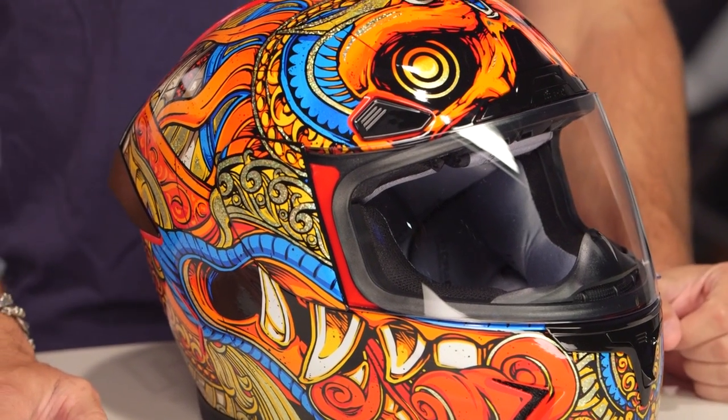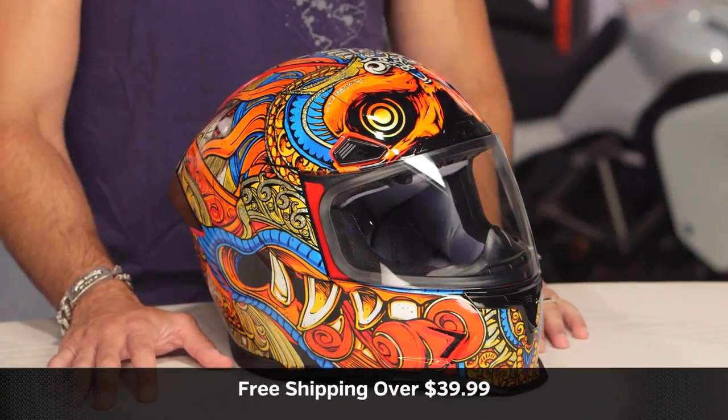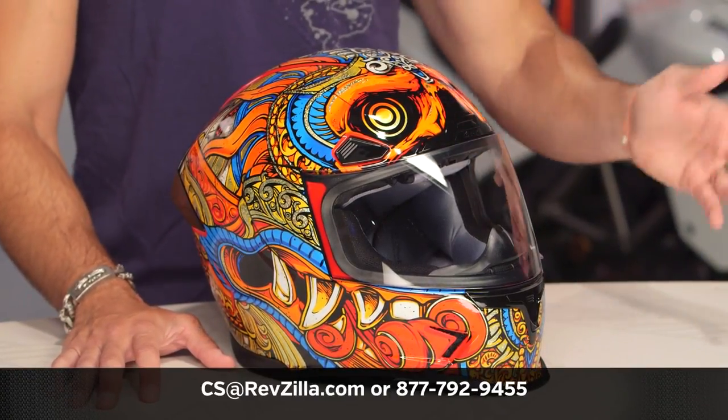The next step in your journey: click the info button on your desktop or your mobile device. Visit the product detail page at RevZilla.com, watch the Detail Breakdown video, and read other rider reviews on the Airframe Pro Barang graphic — you shouldn't just take my word for it. As always, we'll ship free over $39. If you want to talk to a gear geek, see us at RevZilla.com or call 877-792-9455. Thanks for watching our brief graphical overview.